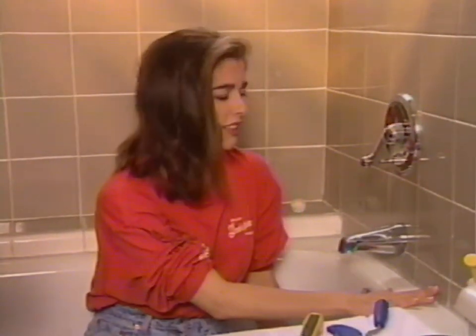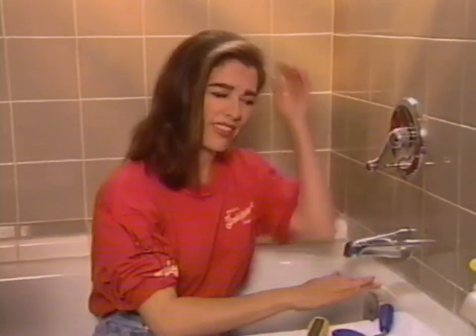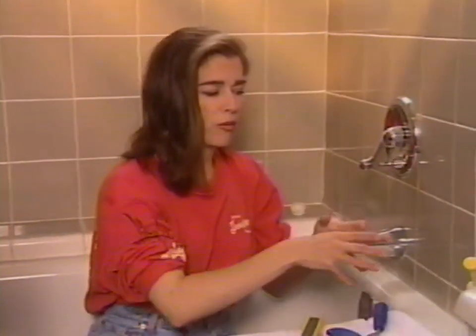Grout gets old, it falls out — that's just how it is, it's kind of like teeth. And if you aren't vigilant, you'll end up with water seeping down behind the actual tub, into the floor, rots the subfloor, causes just thousands of dollars of damage. Water can end up coming out in the ceiling on the floor below — it could be a mess.